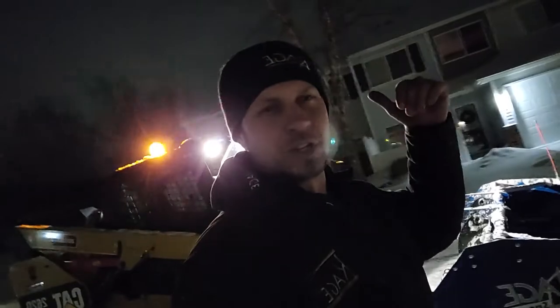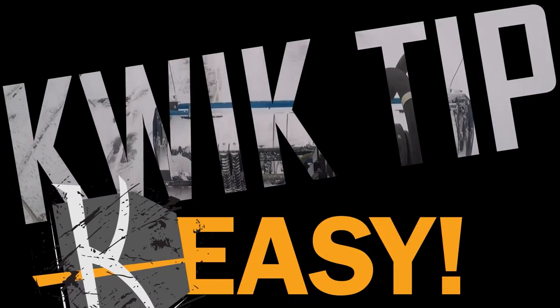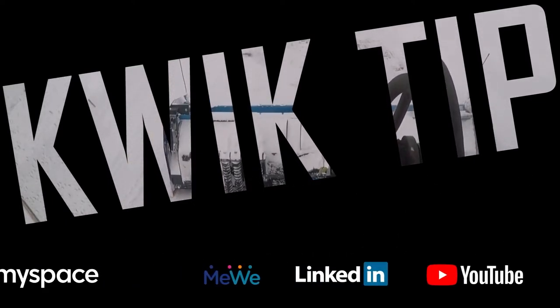I hope you enjoyed these tips. I'm going to go get back in the machine. That's another Cage Quick Tip, where we make it easy for you. Don't forget to like, follow, and subscribe to keep the tips coming.